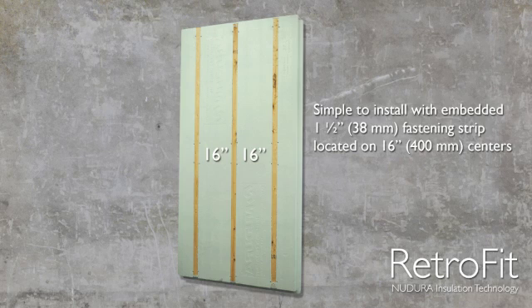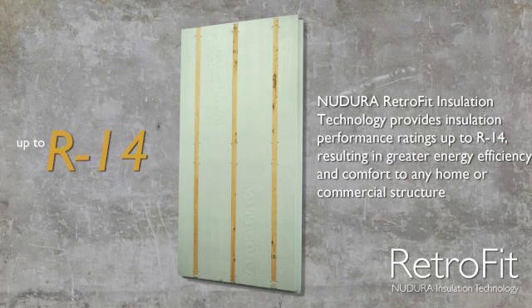The Nudura Retrofit Insulation Panels can provide an increase in thermal resistance of up to R14 or RSI 2.47 to your existing wall's current insulation performance.